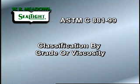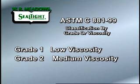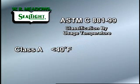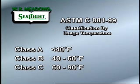ASTM C881-99 also classifies epoxy resin-based bonding systems by grade or viscosity. Grade 1 is low viscosity, Grade 2 is medium viscosity, and Grade 3 is gel viscosity. The third classification ASTM C881-99 uses is class or usage temperature. Class A is for temperatures below 40 degrees Fahrenheit. Class B is for temperatures between 40 and 60 degrees Fahrenheit. Class C is for temperatures between 60 and 90 degrees Fahrenheit.